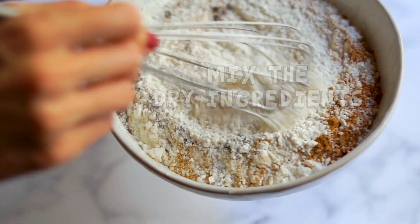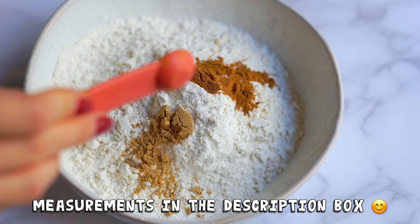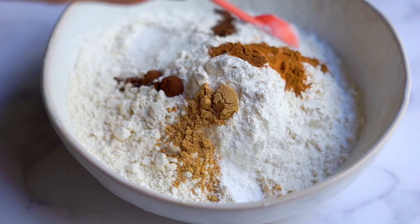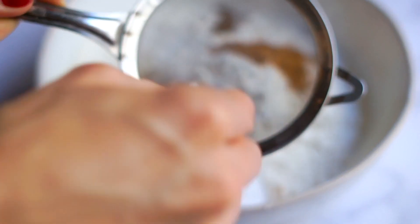We're going to start by mixing together the dry ingredients, and this is where we get all of those cozy fall flavors. I have some flour here, and I'm going to add some cinnamon, ground ginger, ground clove, and allspice. Next comes some salt — this is going to help balance out the sweetness and also make these cookies taste nice and buttery. Then I'll add some baking powder and baking soda.